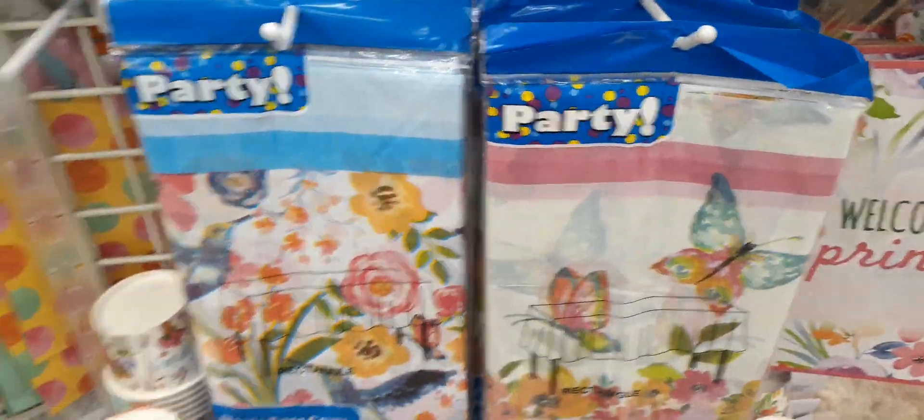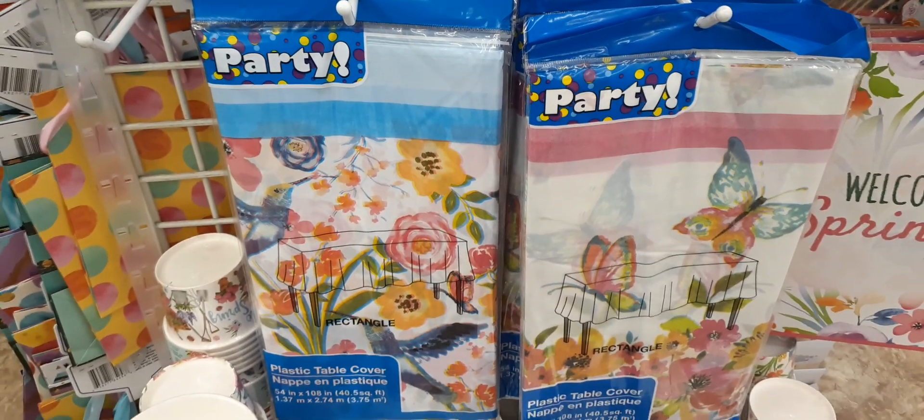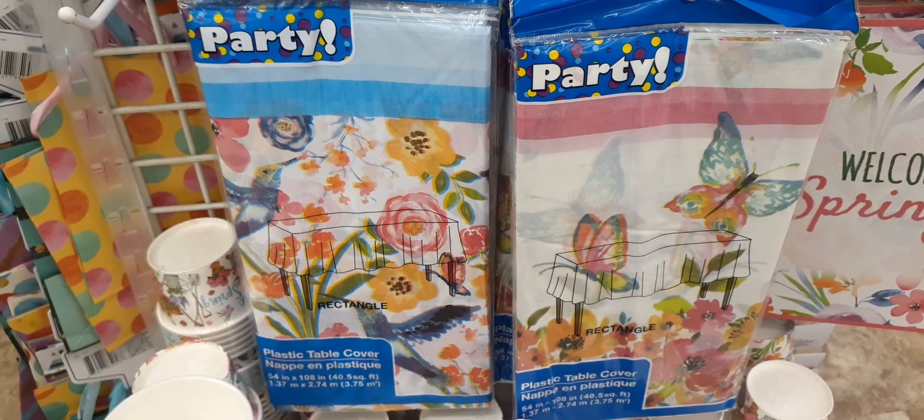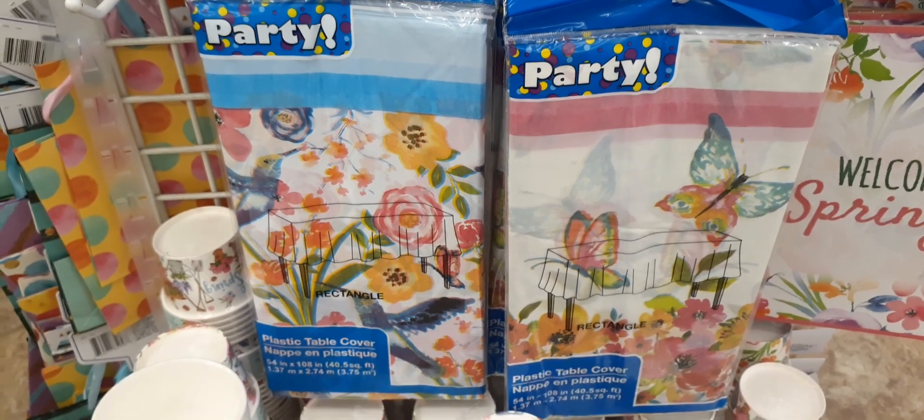We also have these plastic table covers. Of course, these are just for one-time use only, but they are really cute. You have the butterfly print and you also have the floral print.